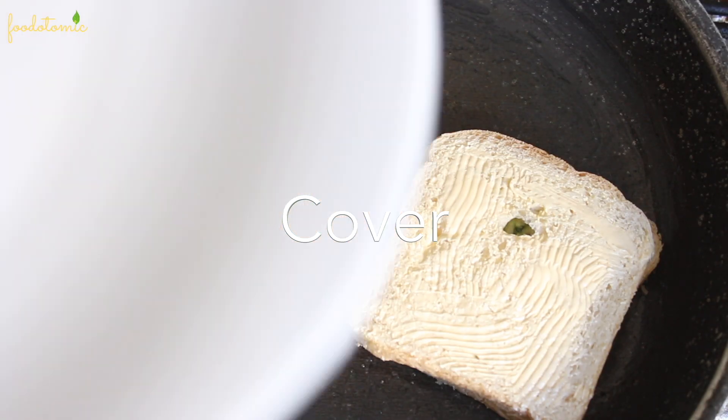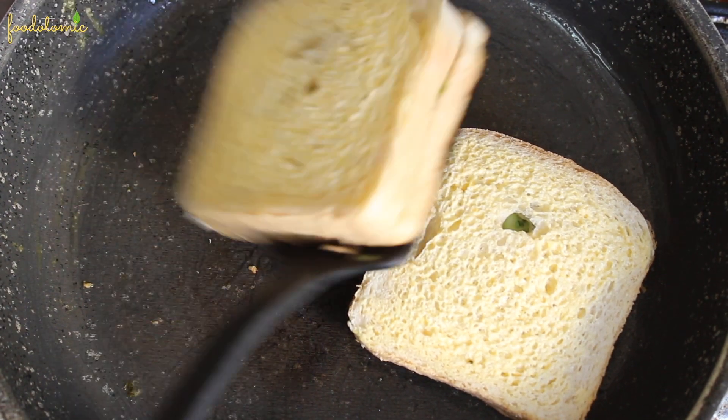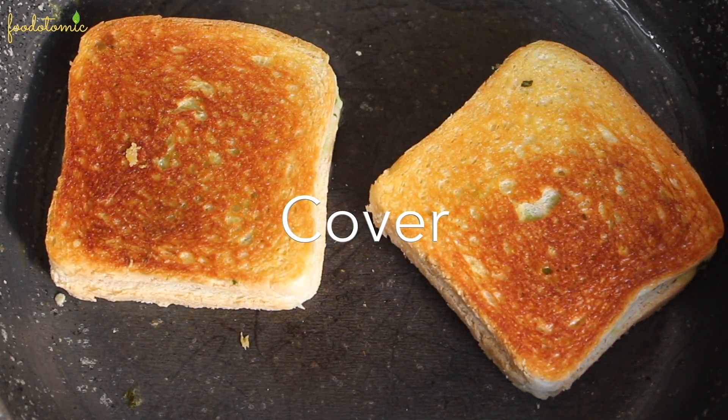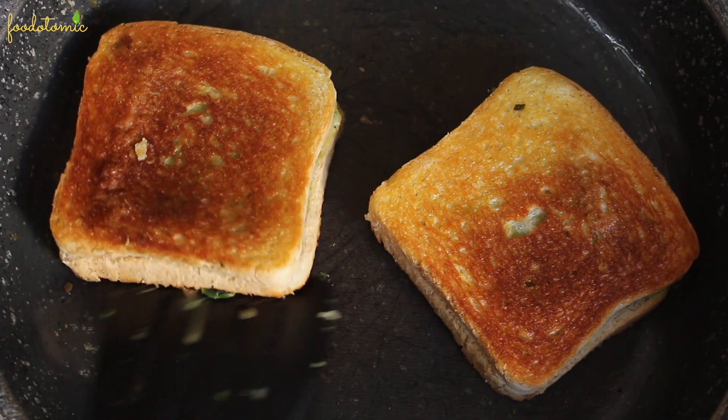Cover the pan and let it cook for a minute. You may reduce the heat if you like. After a minute, remove the cover and flip the bread carefully. Look at that golden brown color — so crisp. Cover it again for a minute, then remove the cover and cook till you get the nice golden brown layer on the other side as well.